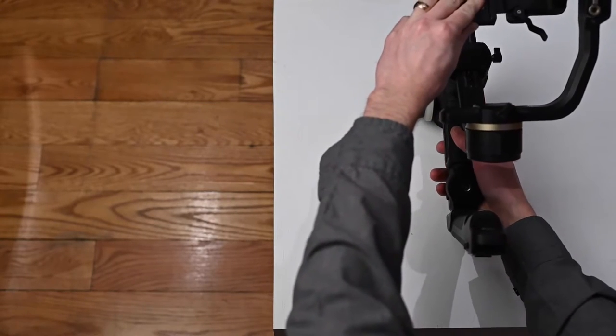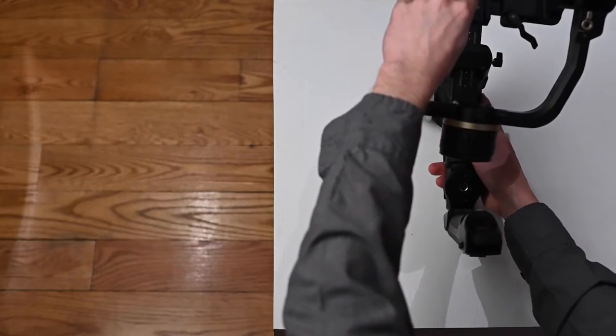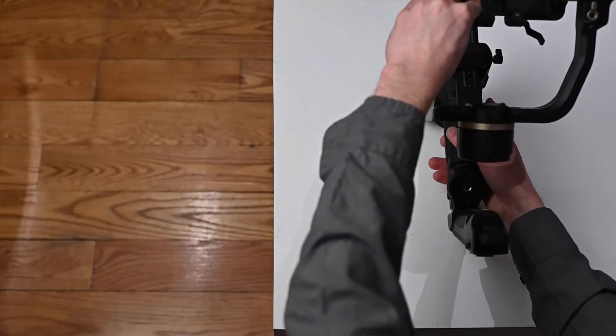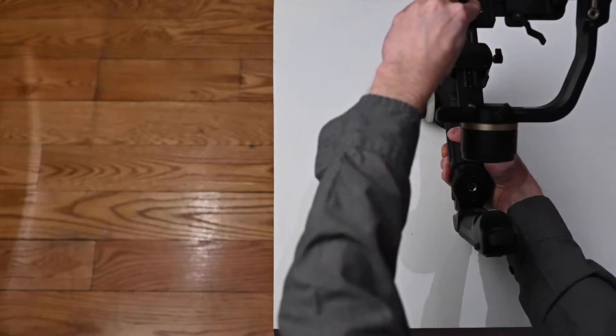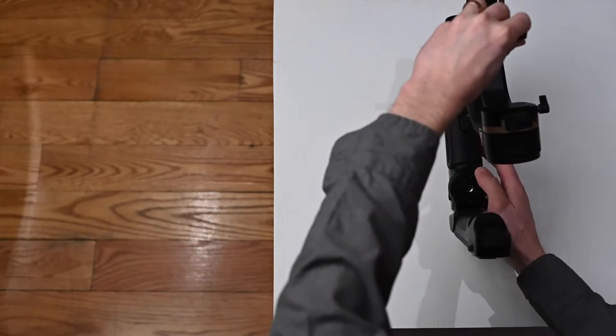You're going to start off by holding the gimbal upright as if a camera were on it. Turn it on, and as soon as you feel the motors engage, hold down the mode button. You'll feel the motors go limp.